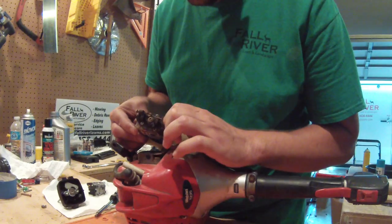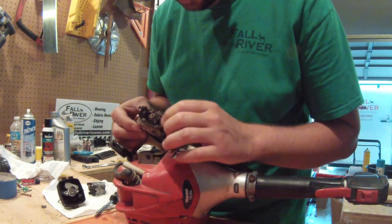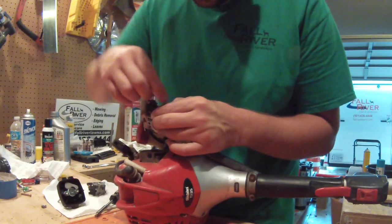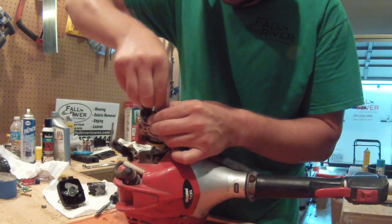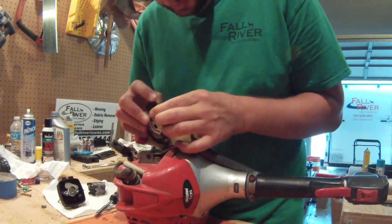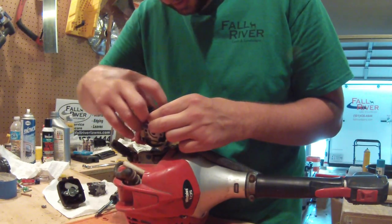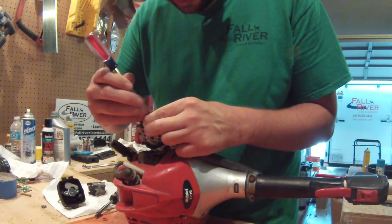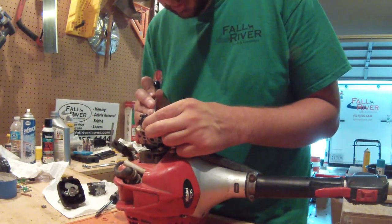I don't know much about all this stuff, but it looks pretty good — it doesn't look like there's any issues with it. I've got to figure out how to get that out of there. Looks like you just kind of — yep, and then it lifts right out.